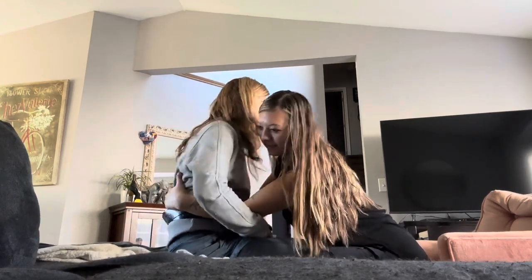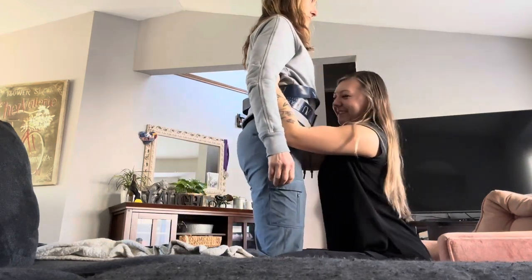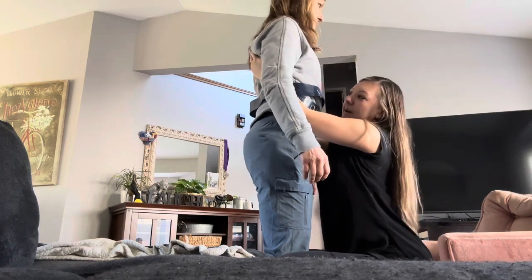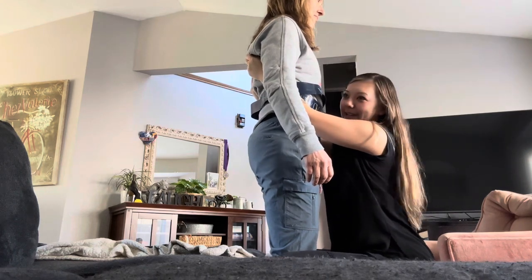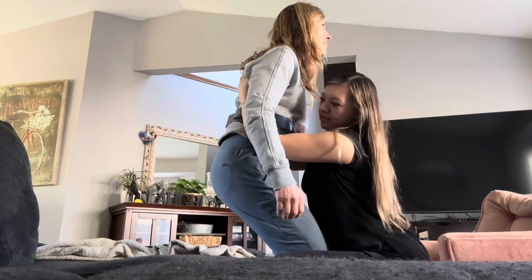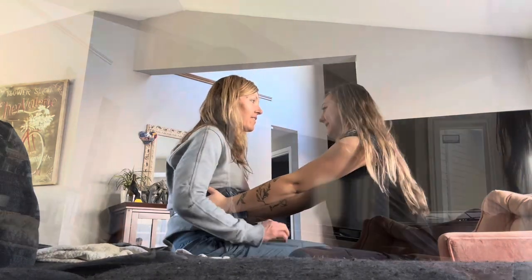Alright. Ready? One, two. Great. I'll place my hands higher up. Good. How are you feeling? Good — it's exciting. Awesome. Alright, and then we'll go ahead and sit you back down, okay? Okay. Alright, here you go. Good. How'd that feel? Good. Awesome.